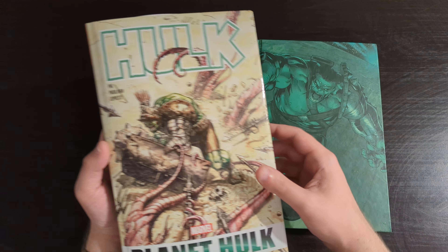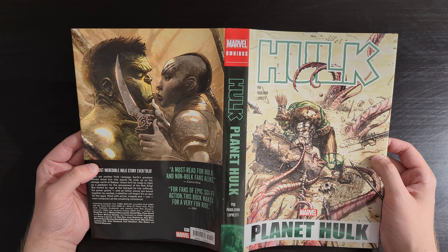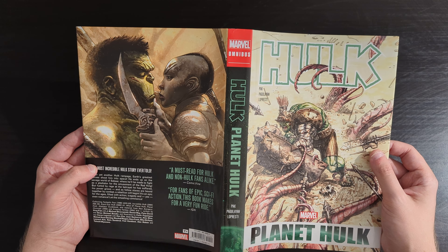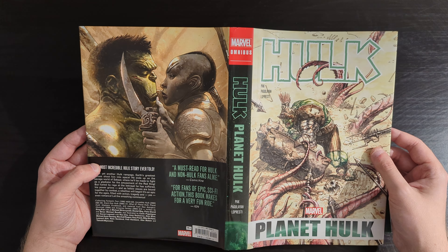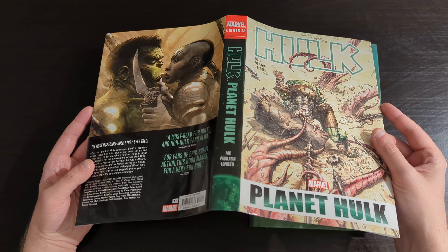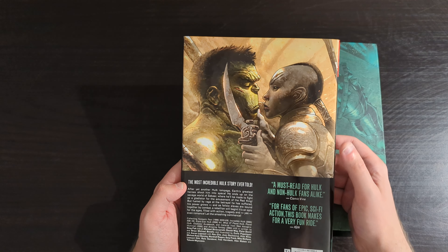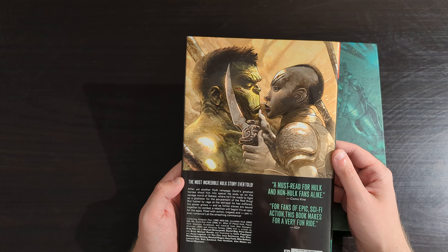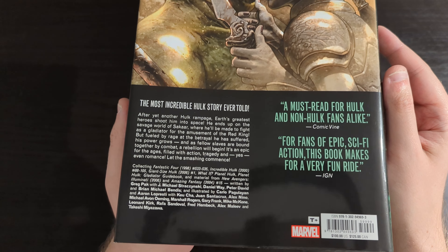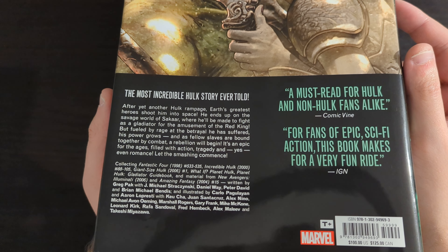Before we dive in and look at what's actually in here, let's look at the dust cover. What I've got here is the DM variant cover — really good stuff featuring Hulk in full gladiator gear, fighting off some crazy alien monster in an arena from an early scene in the actual story once it gets going. On the spine itself, pretty simple: we've got Hulk, Planet Hulk, the main creators, as well as a bit of the planet Sakaar showing on the spine image. On the back, another cool image of Hulk face-to-face with the warrior Kaiera, who features quite prominently in the story. She's pretty important. And there is a bit of blurb down there that gives you a summary of what's in the book. Feel free to pause and take a look at that if you want to see it up close and have a proper read-through.